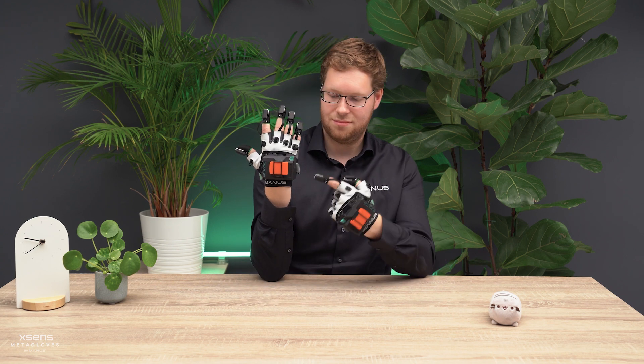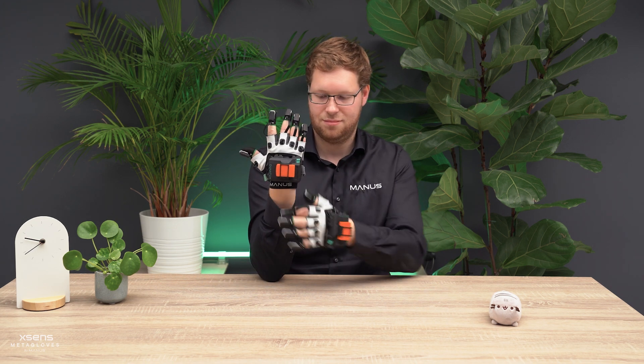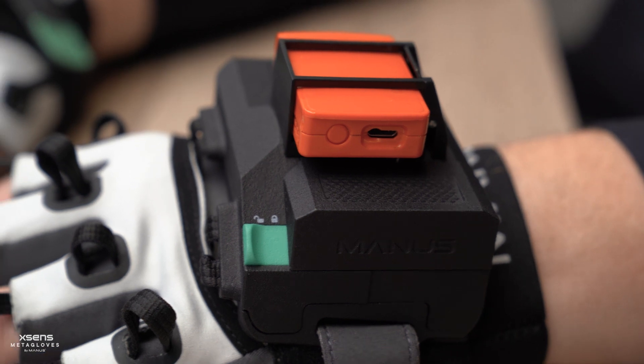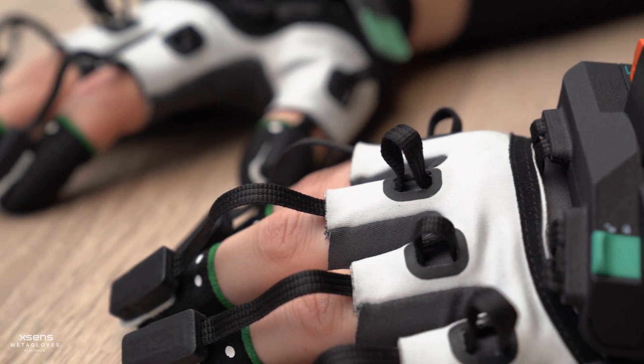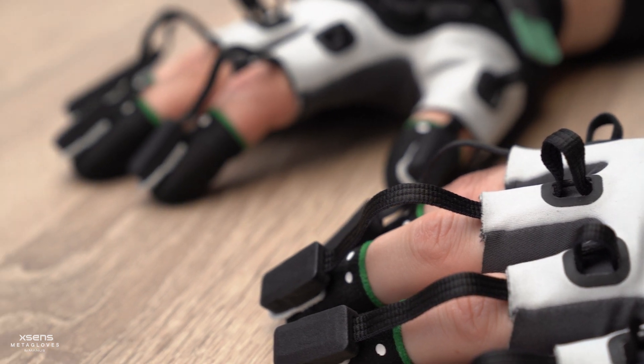Hi and welcome. In this video we will explain how to calibrate your gloves. The Xsense MetaGloves use electromagnetic fields to track the position and orientation of your fingertips.